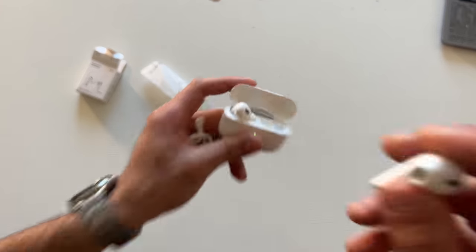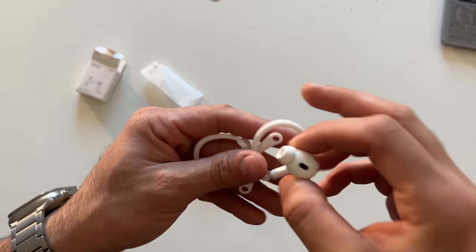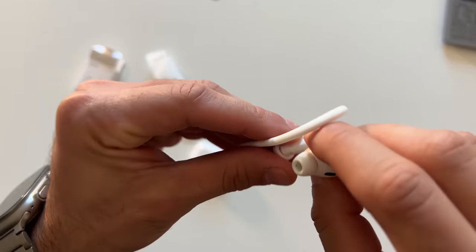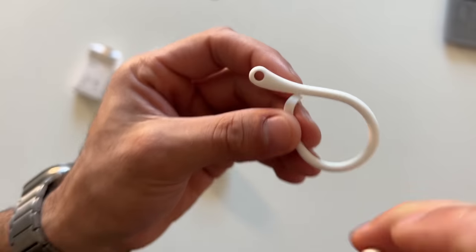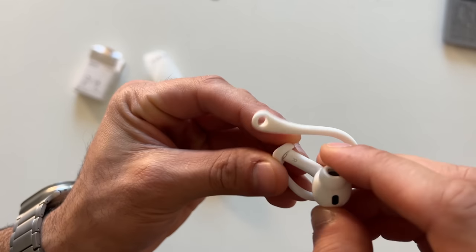Here are our AirPods 2. Let's take one earbud out of the case and quickly feed one in. I should verify if it's labeled — and yes, it is labeled right side. So we're going to use the right side earbud. Goes in like so. And here they are.